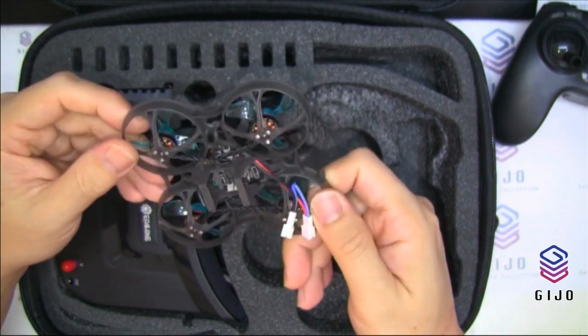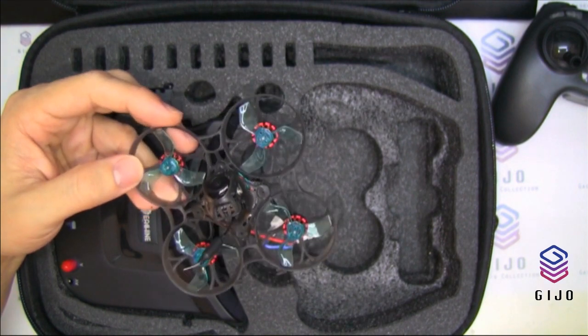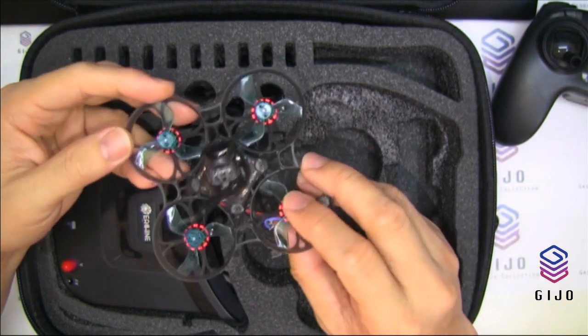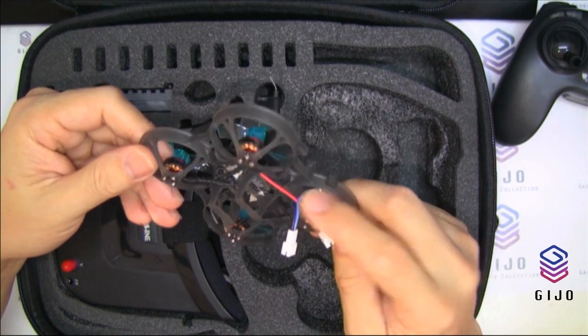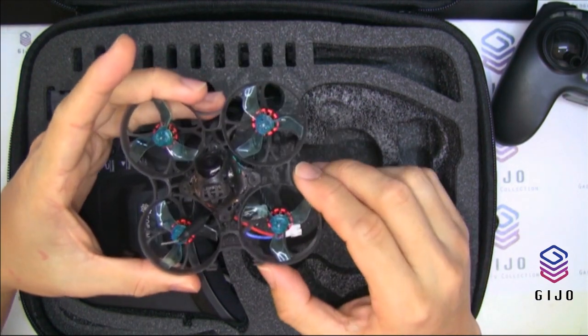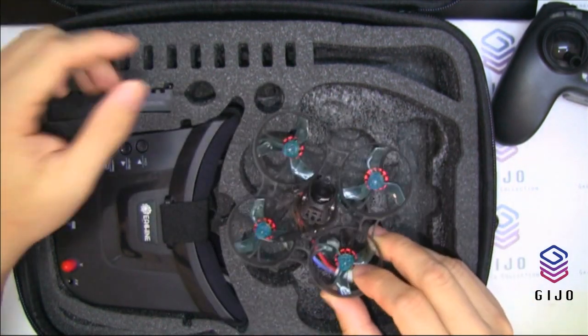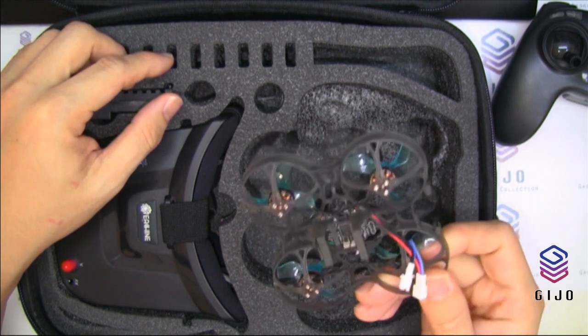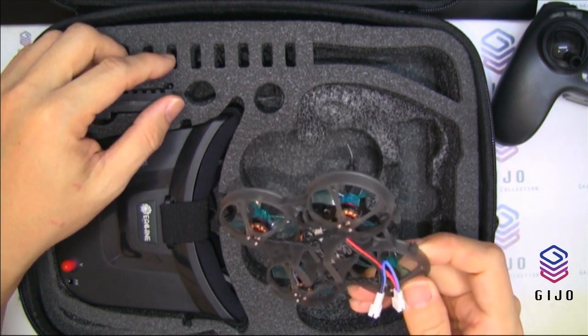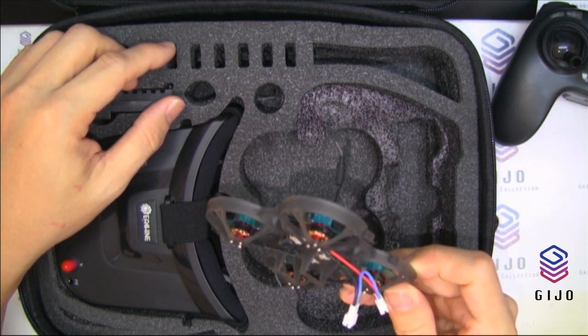It comes with an ESC — it's BLHeli ESC version 4.1 with DShot600 support. This model is a FrSky model with a built-in FrSky D8 SPI receiver.